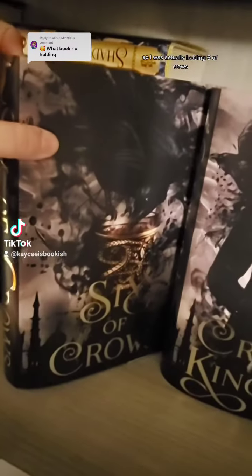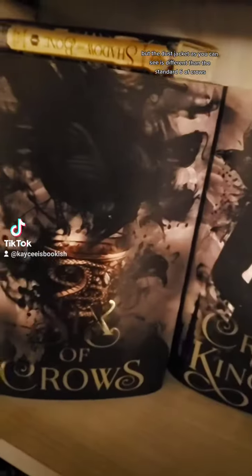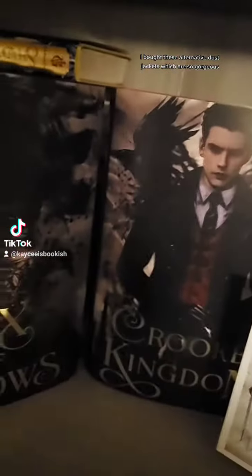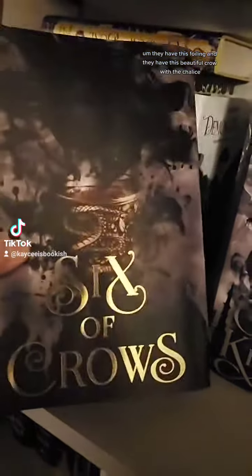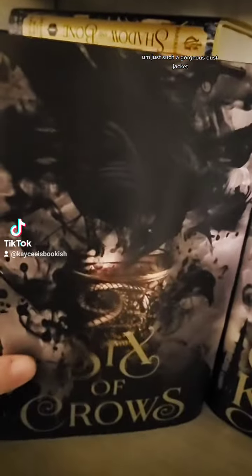I was actually holding Six of Crows, but the dust jacket is different than the standard one — the standard dust jacket is actually underneath this one. I bought these alternative dust jackets, which are so gorgeous — I will link the shop below. They have this foiling and a beautiful crow with the chalice, which is the whole 'no mourners, no funerals' thing. That's what the first one looks like, and it has the cards on the back. Just such a gorgeous dust jacket.